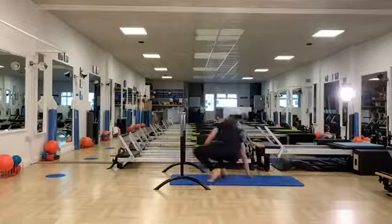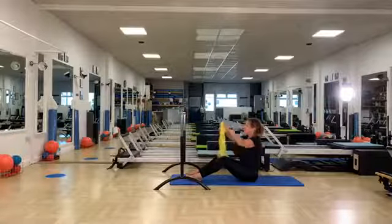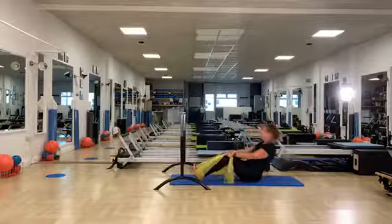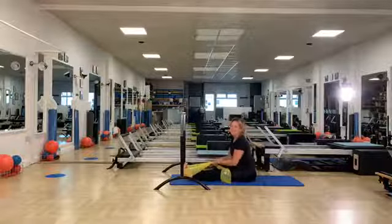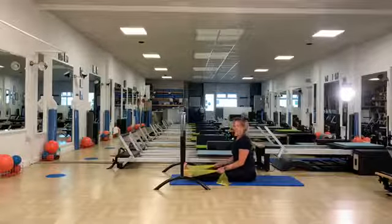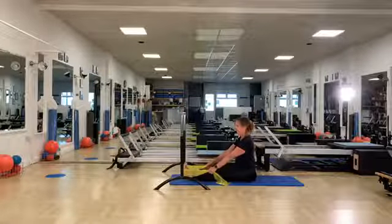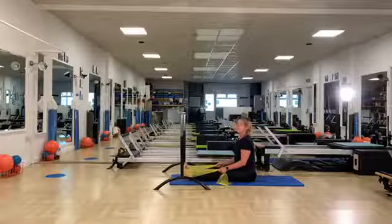That's one part. You can come to your floor for seated work — this is where you're going to use your yellow band. We'll start with the band around the feet and the legs will straighten. A characteristic of increased lordosis, if it's structural, is that the hamstring — the back of the thigh — is long. It tends to be long and weak, or long and tight.